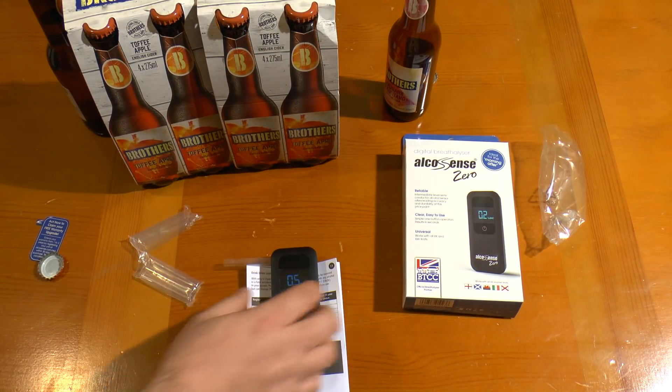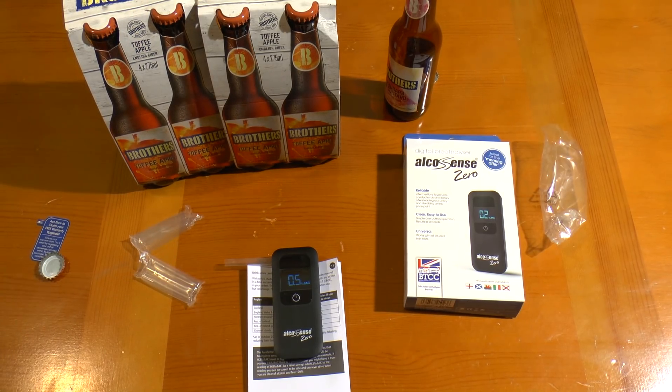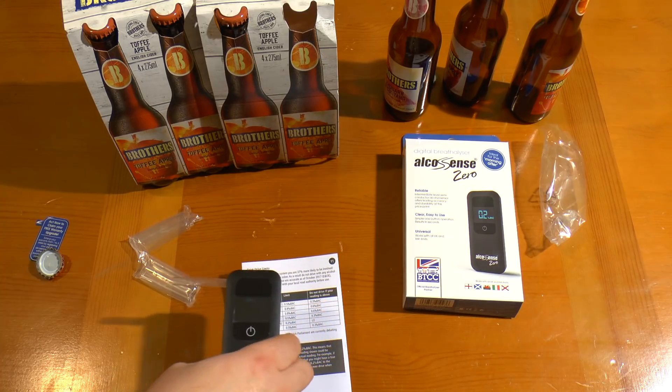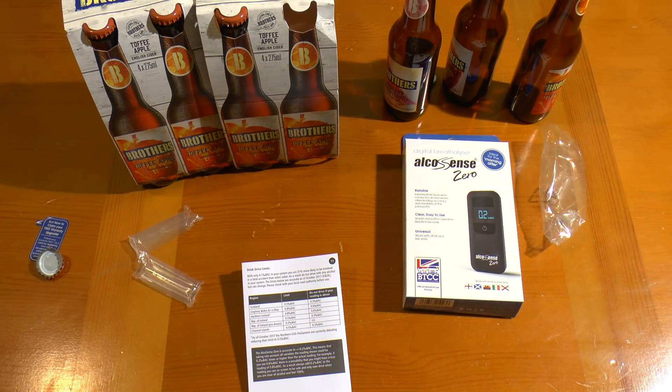So I'm going to have my dinner and carry on drinking these, and we'll come back later. Well I'm three bottles in now and I'm definitely feeling the effects — because I don't drink an awful lot. So let's see what we get. I'm deliberately stopping there.